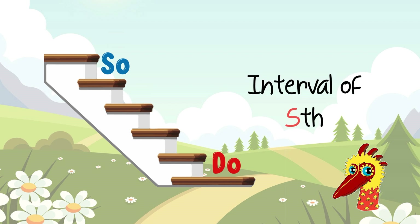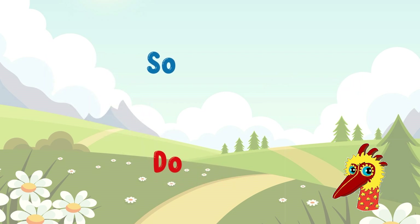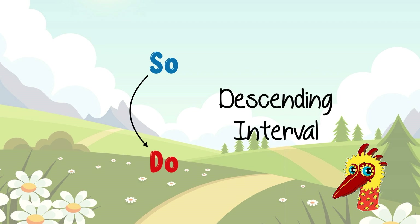Good job! Now sing with me! SO-DO! SO-DO! SO-DO moves from a high note to a low note. Hence, a descending interval.